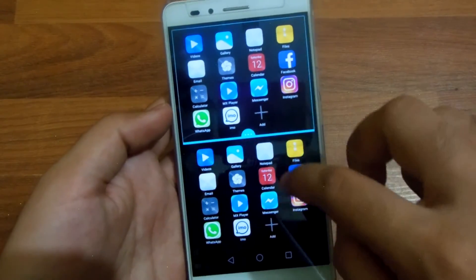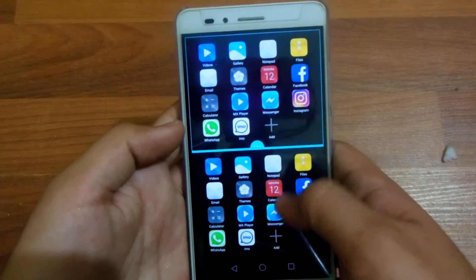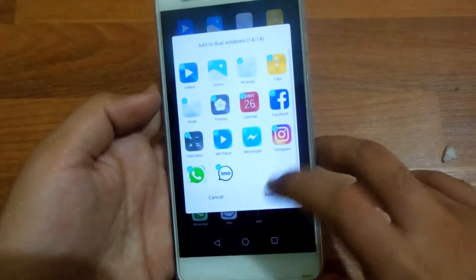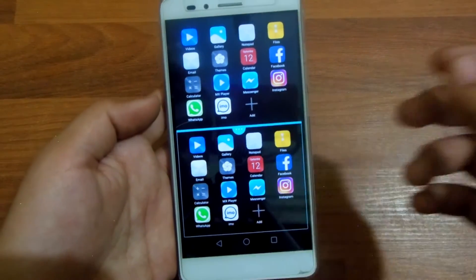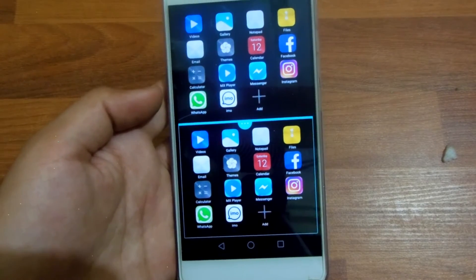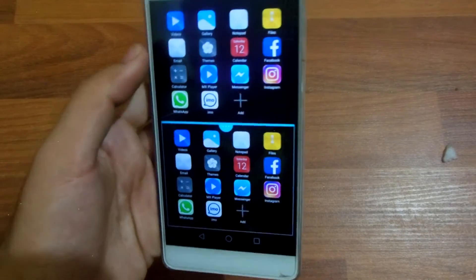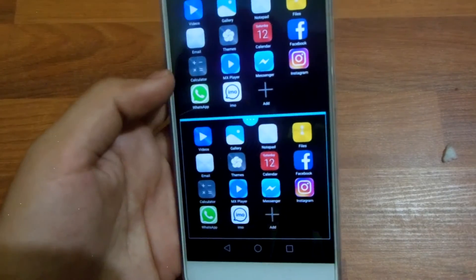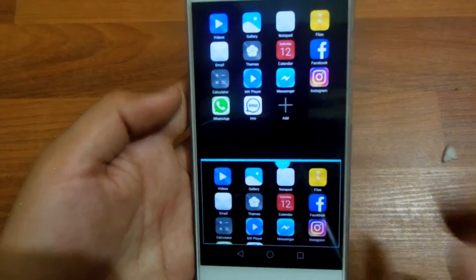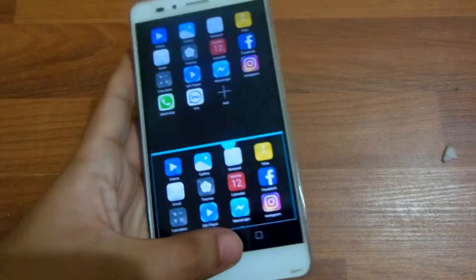You do now get the multi-window option, which you do not get on the Huawei P8 Lite. It only has support for a few applications which include Videos, Gallery, Notepad, Files, Email, Themes, Calendar, Facebook, Calculator, MX Player, Messenger, Instagram, WhatsApp, and Email. It's nice to have real-time multitasking unlike the P8 Lite.